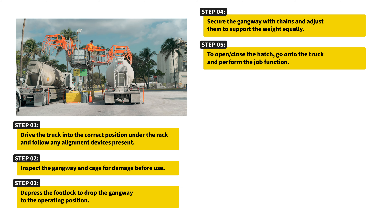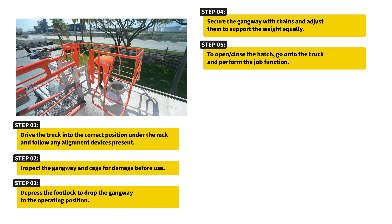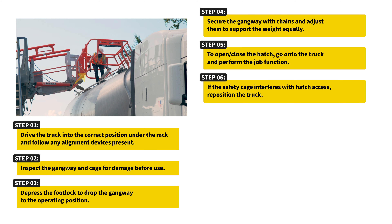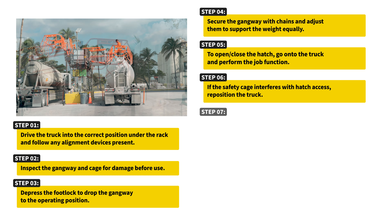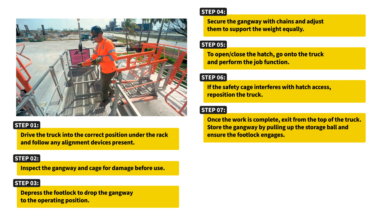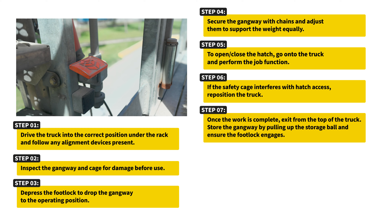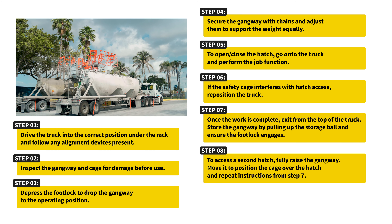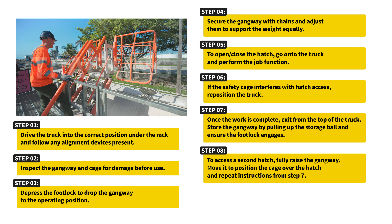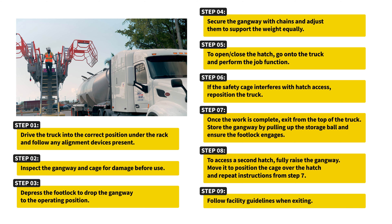To open or close the hatch, go onto the truck and perform the job function. If the safety cage interferes with hatch access, reposition the truck. Once the work is complete, exit from the top of the truck, store the gangway by pulling up the storage ball, and ensure the footlock engages. To access a second hatch, fully raise the gangway, move it to position the cage over the hatch, and repeat instructions from Step 7. Follow facility guidelines when exiting.